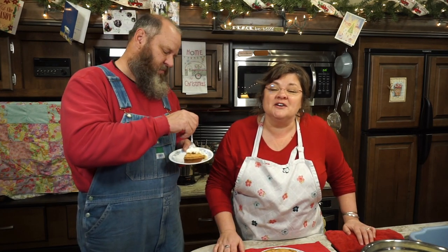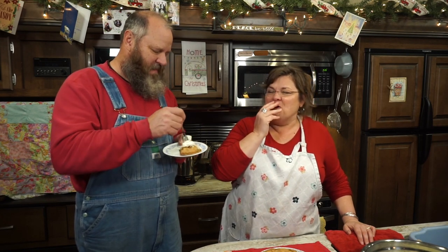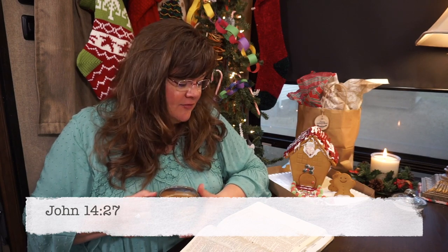Thanks for watching today and I hope you'll try this pie. We thank you for joining us here at Heritage Ways, where we honor home, celebrate heritage, and spread hope. Before we part today, I'd like to read a scripture of hope from John 14, verse 27: 'Peace I leave with you. My peace I give to you. Not as the world gives, do I give to you. Let not your heart be troubled, neither let it be afraid.' Happy holidays. Merry Christmas. Thank you so much for walking life with us here at Heritage Ways. We love and appreciate you all.